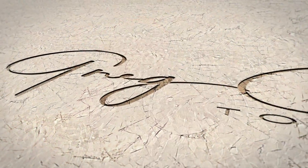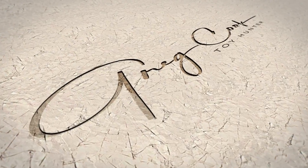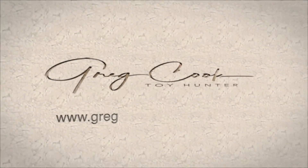Hey, what's up everybody, welcome back to the channel, welcome back to the toy table for another unboxing. Today's box is from Fanatics — that's right, you heard me right. This is from Fanatics, this is a Fanatics exclusive.